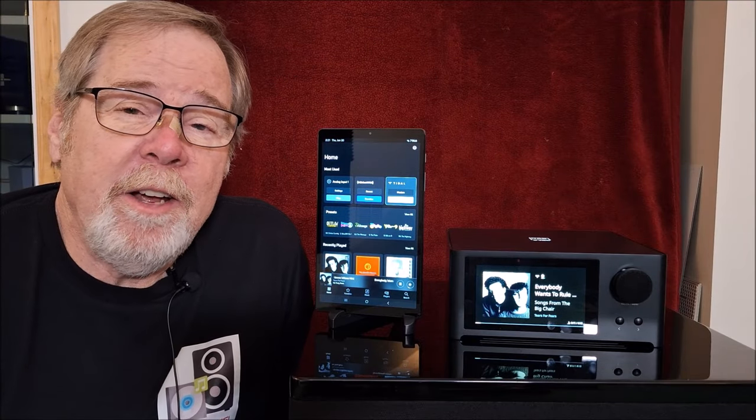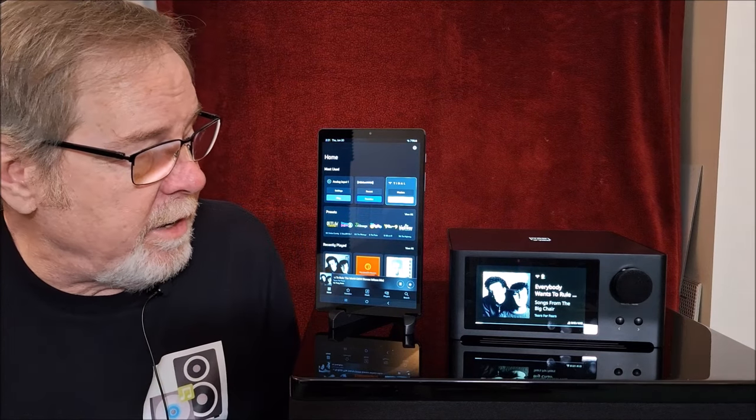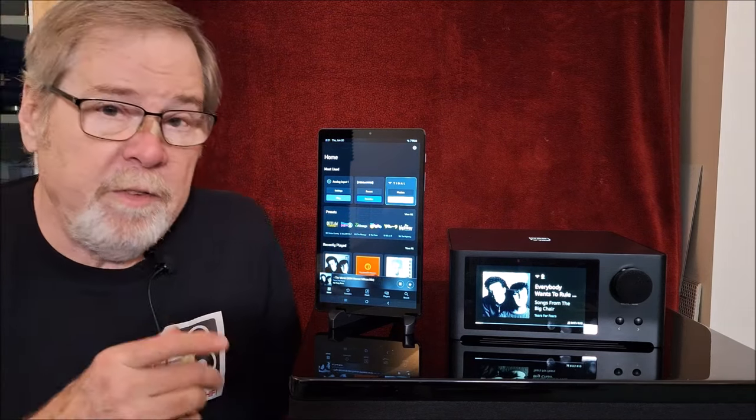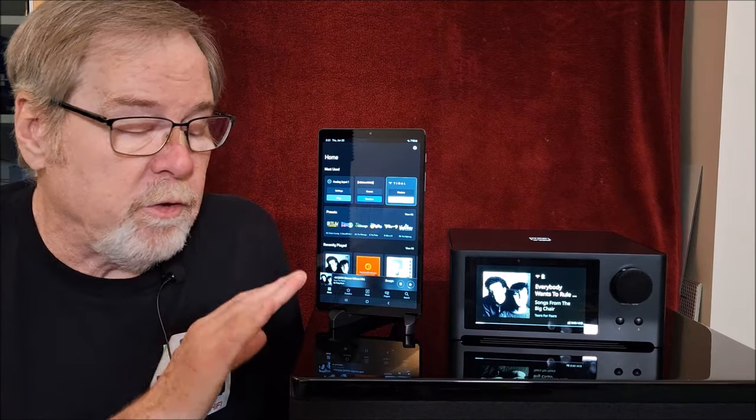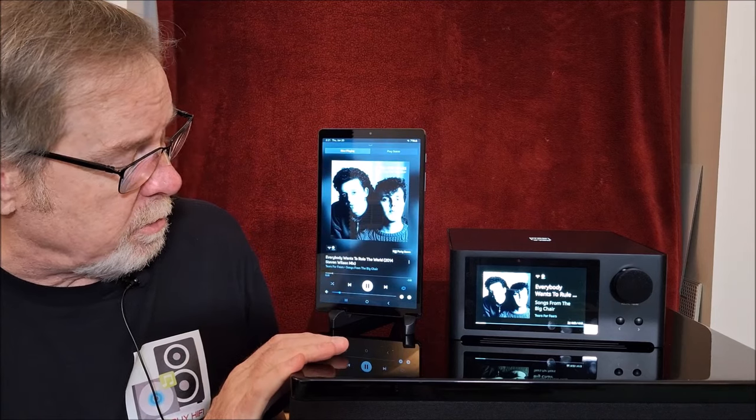Hey everybody, Ed Holmwood, Old Guy Hi-Fi Channel. Hope everyone's doing well today. Today I thought I'd take a quick look at the NAD C700. It's a $1,500 all-in-one streaming integrated amplifier, and it is really an excellent one-box solution, no question about it.